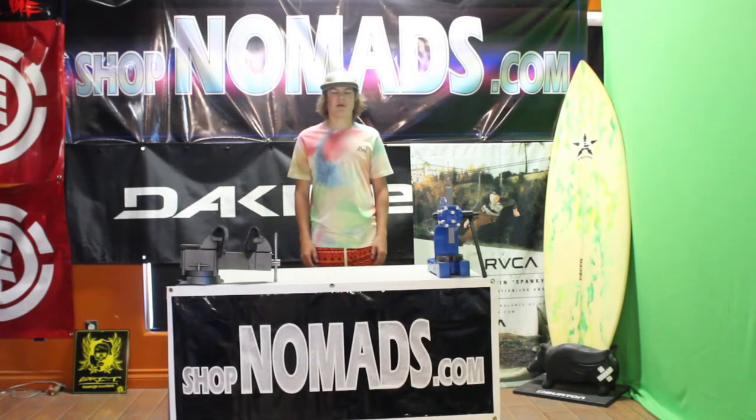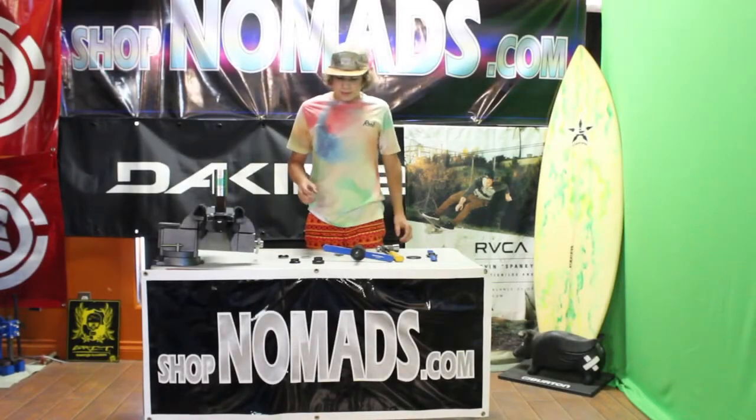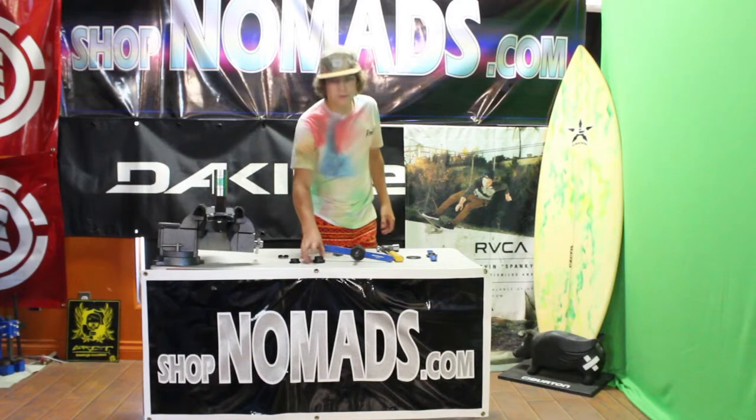Hey guys, Ethan Howell here with shopnomads.com, and today I'm going to teach you how to install a headset. To install a headset, you first take your headset cups and you have to press them into your deck for a standard headset.